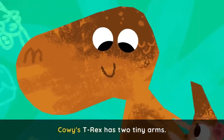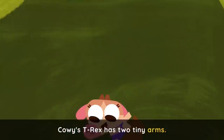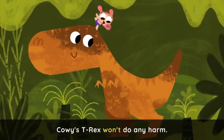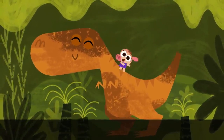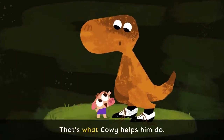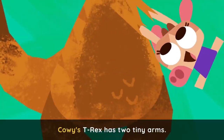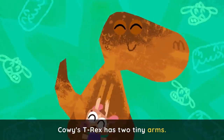Cowy's T-Rex won't do any harm. Cowy's T-Rex has two tiny arms. He can't even tie his shoes — that's what Cowy helps him do. Cowy's T-Rex has two tiny arms.